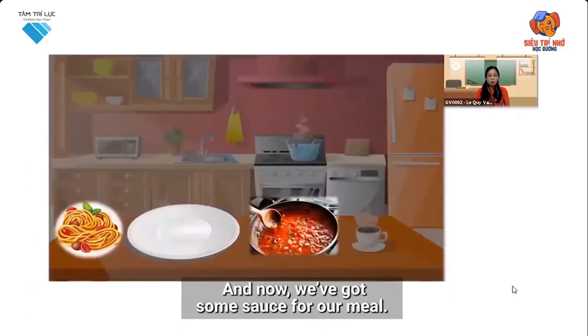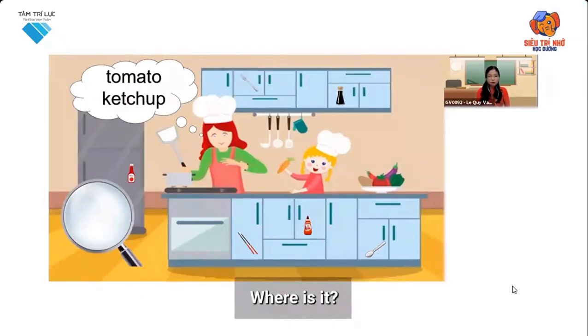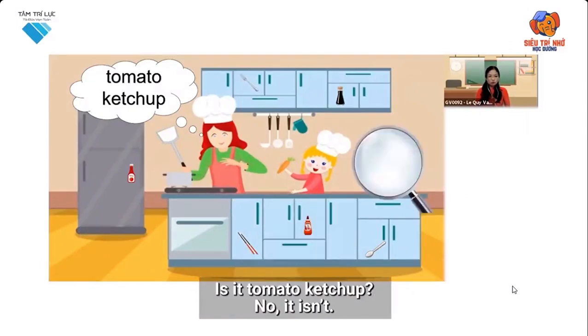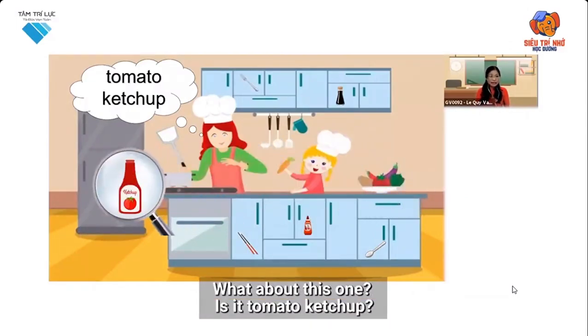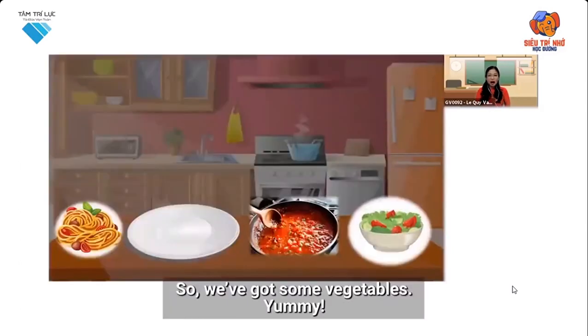Now we've got some sauce for our meal. Look, she needs some tomato ketchup. Can you see tomato ketchup? Where is it? Is it tomato ketchup? No, it isn't. What about this one? Is it tomato ketchup? Great job. So we've got some vegetables. Yummy.